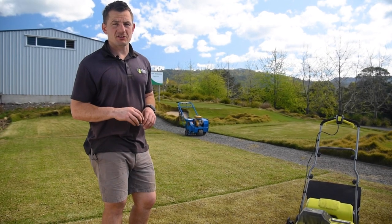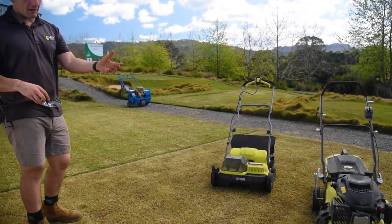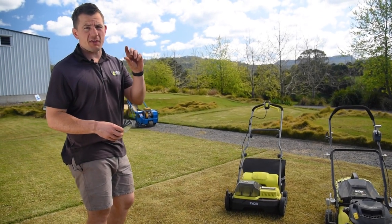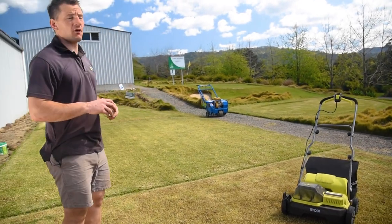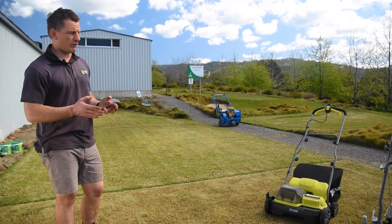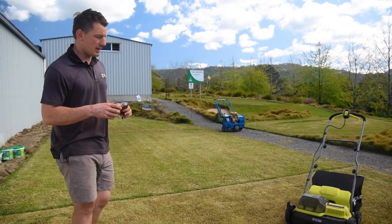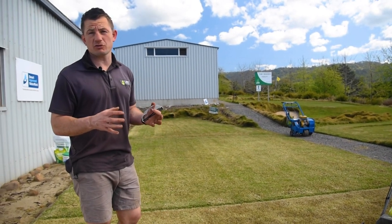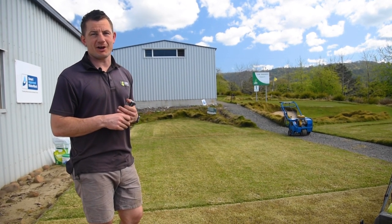We've just completed our de-thatching and scarifying. We started with the rotary mower, which removed a lot of the leaf and some of the upper thatch levels, and then the scarifier really dug in and got that thatch right down to the dirt. This area is about 75 to 80 square meters and we got approximately 50 catches off it between the scarifier and the mower — that shows how much thatch you can really build up. We've opened up the Tif Tuff, the Sir Walter DNA, and the Zoysia right up now, so it's time to core and then get some top dressing and fertilizer on.